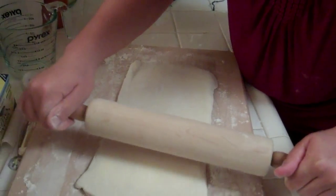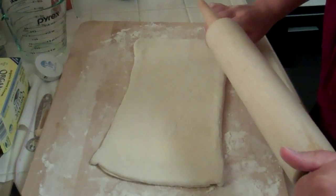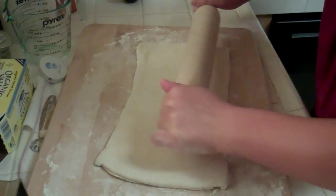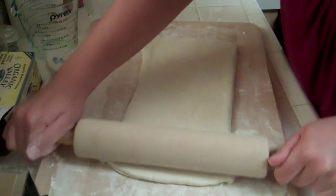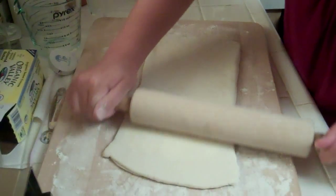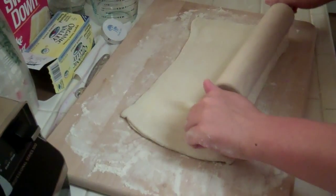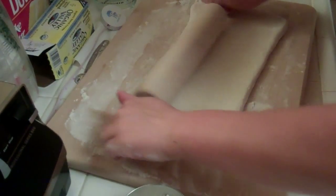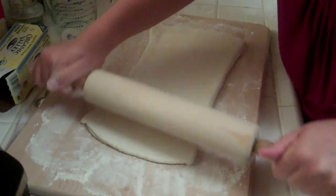It depends on how wide the tenderloin is. Once the puff pastry is done and we've done enough turns, you're supposed to roll it no thinner than one-eighth inch, but the more standard is one-quarter inch, which is what the Wellington recipe calls for. This is already a little less than a half, so there's a little room to grow — we'll see.